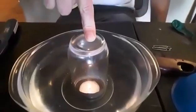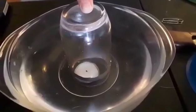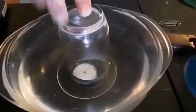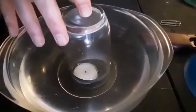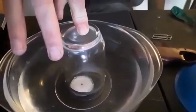Kind of like the experiment I did a while ago. Watch, it goes out and the candle rises. And that's because the pressure in the glass lowers and the air outside pushes the water into the glass. So that's how that works.